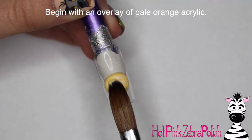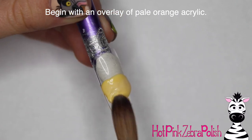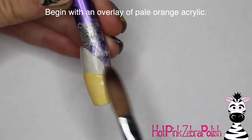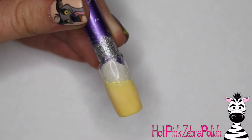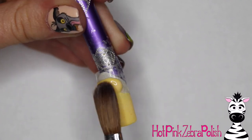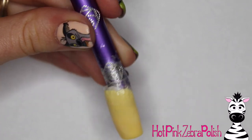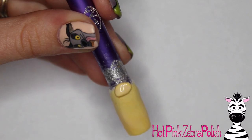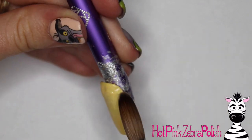I'm going to begin with an overlay of a pale orange color acrylic — either pale orange or a pale teal. Both of those look really, really nice for this guy. I wouldn't do anything too dark because the top of his head is darker and a dark background might make his head disappear. So just a nice bright or pale color is my recommendation. Fill in that overlay, and then I'm going to encase the nail with a layer of clear acrylic to make sure the nail is nice and strong.